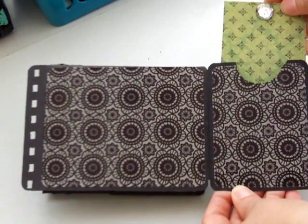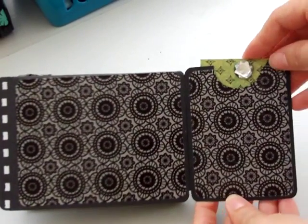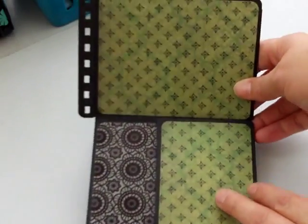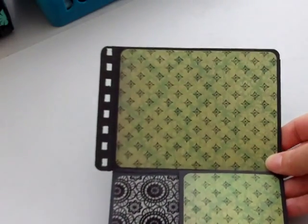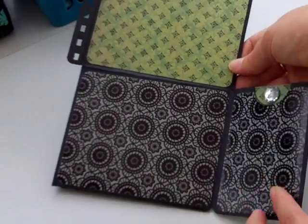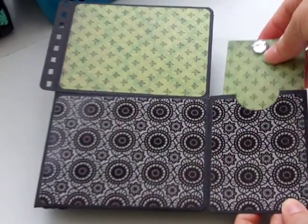Tag here, and again you can put photos. I've left them pretty plain so she can put photos on them. Then that opens up there to reveal another photomat, and then two more photomats and another tag there.